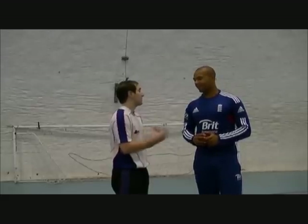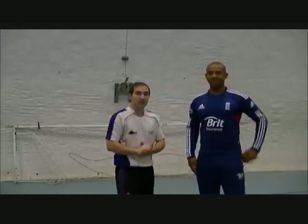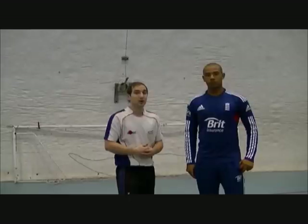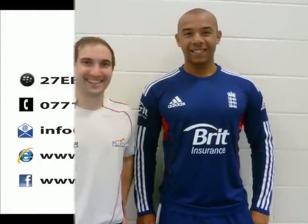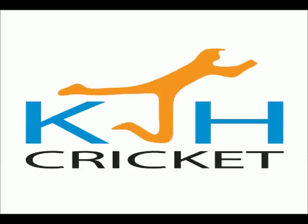Fantastic — I'd personally like to say thank you for your time today, it's been much appreciated. I've been Karl Holmes from KJH Cricket. You can visit our website for more videos at www.kjhcricket.com, or you can visit our YouTube channel, KJH Cricket 2011, to see more videos. Thank you very much.